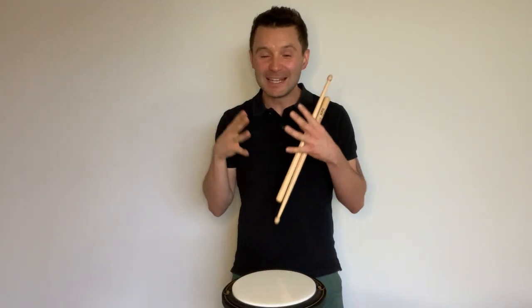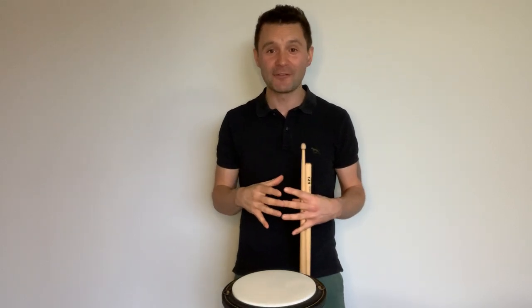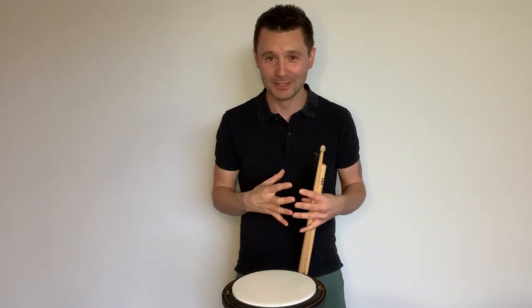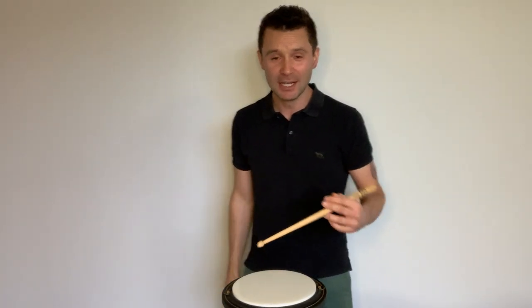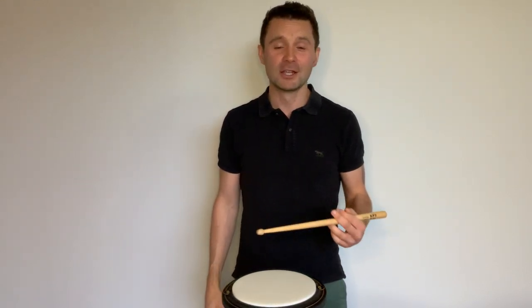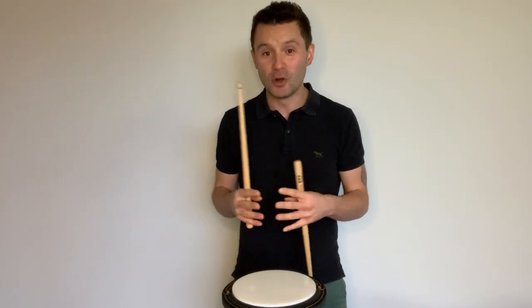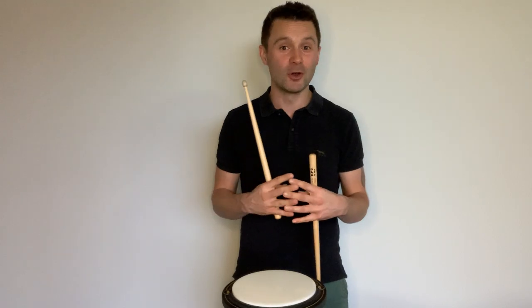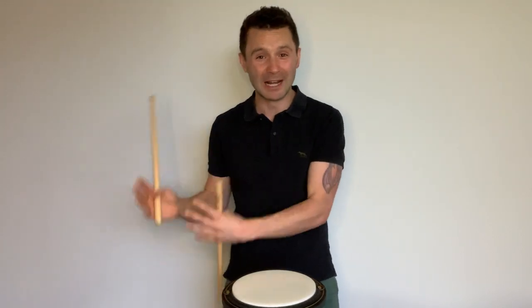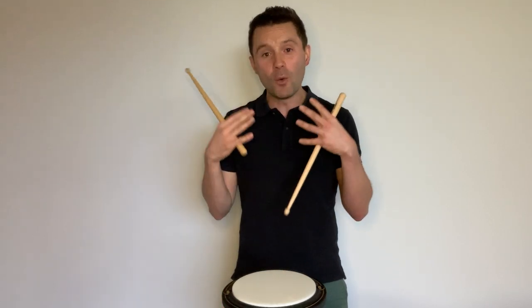In today's session we're going to look at the left hand — how we hold it. In the pipe band drumming world it's called underhand grip, and when you combine it with the overhand on the right, it's called traditional grip. You'll see lots of pipe band drummers holding it like this, and also some of the world's most phenomenal drum kit players and world champion students who've really utilized this to the max.